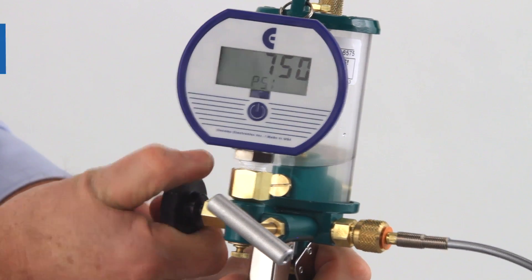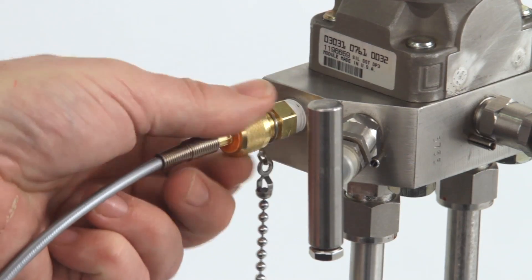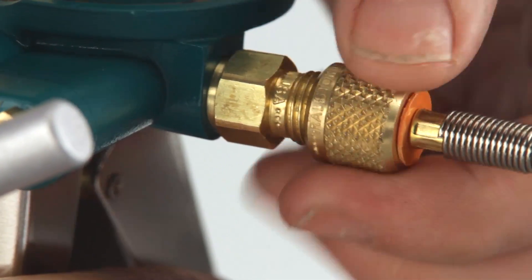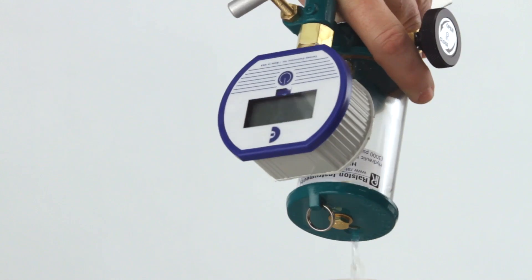When your test is complete, open the bleed valve and depressurize the system. Disconnect the hose from the device and move on to your next test. If you're done calibrating, remove the hose from the pump and drain it. If it will be some time before your next test, drain the pump as well.